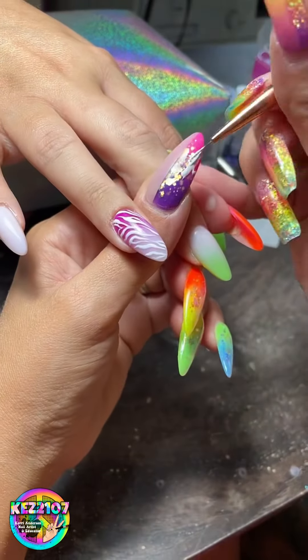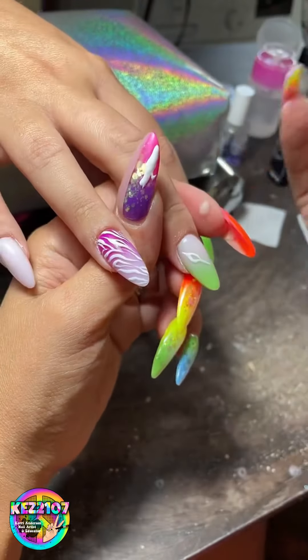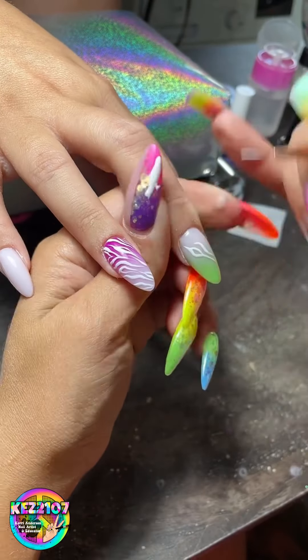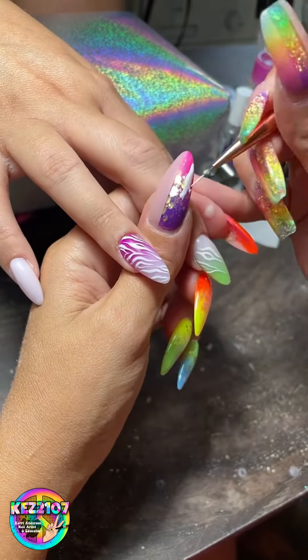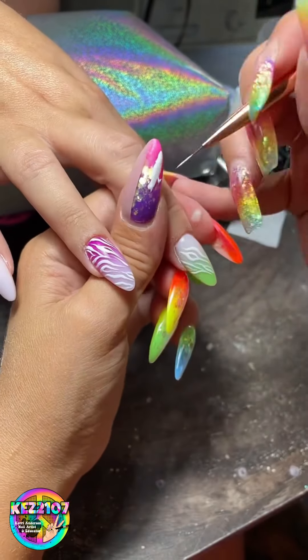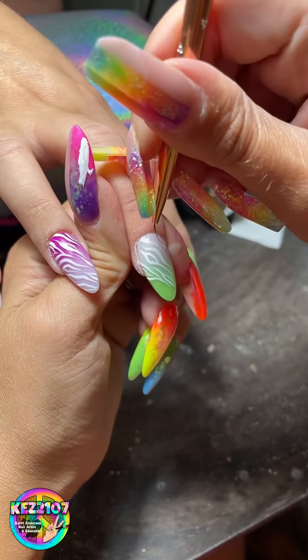I'm using the CJP white gel painting — I think it's called Color Paint in Snowdrop. The brush I'm using is called Line It Fine, and I do really like my Line It Fine brush. I always use my thumb as a little palette because it's just easier.